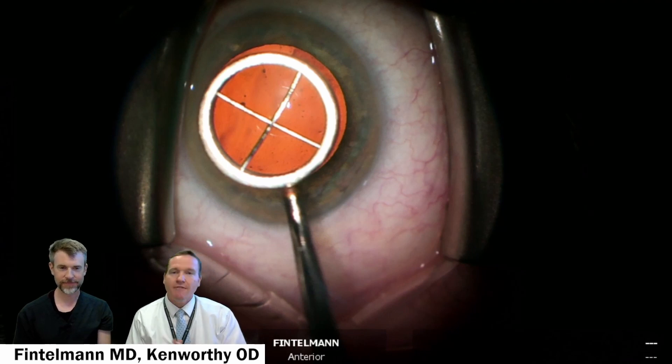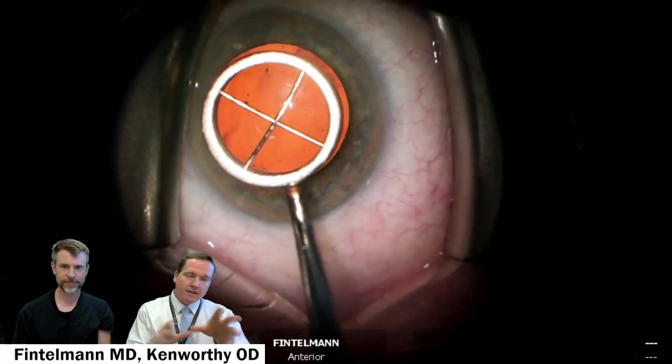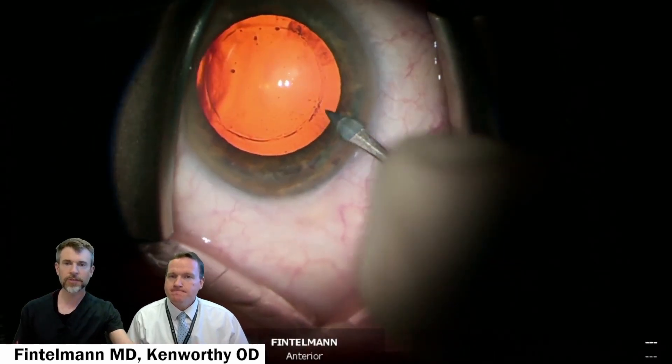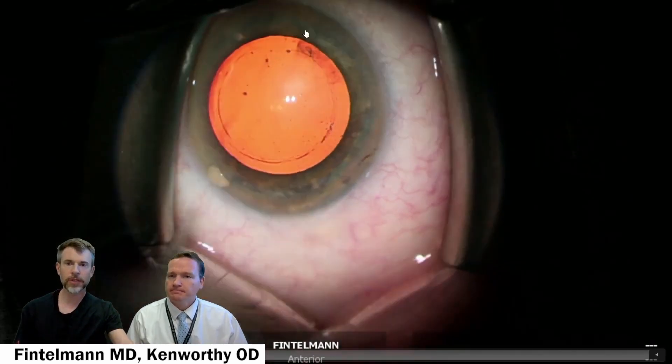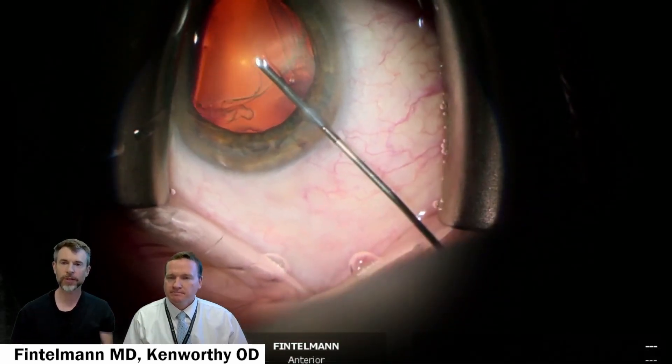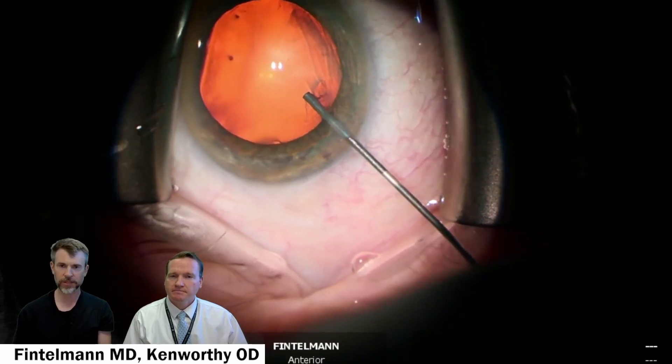We want to look at one more cataract surgery and take a look at some of the nuances with this one compared to others we've seen previously. And importantly, this is just an imprint — it will be gone by tomorrow. It's literally just a little indentation on the epithelium, but it stays long enough so that I can perform a capsulorrhexis of that size.